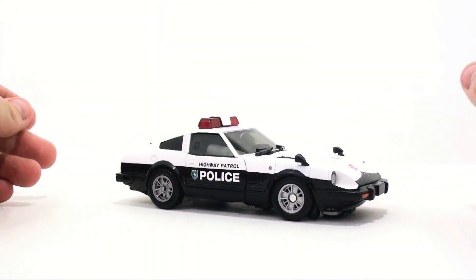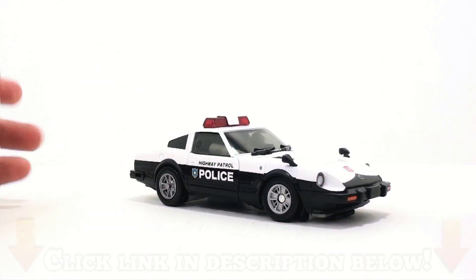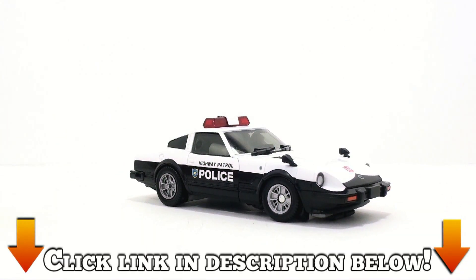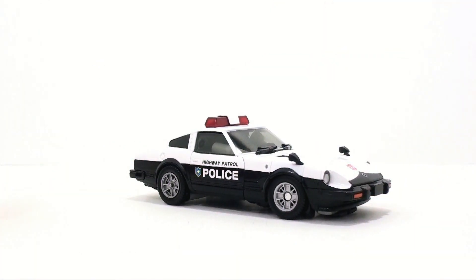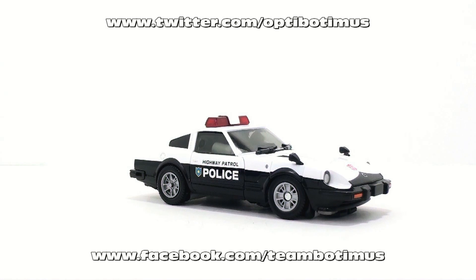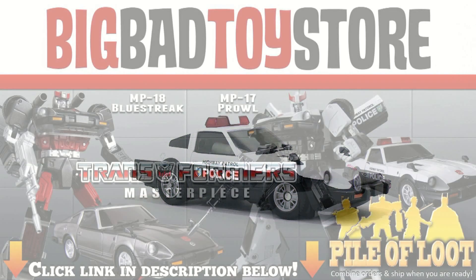Despite all that, this thing is fantastic — I absolutely love him and highly recommend picking him up. If you're interested, click the link in the video description to go to Big Bad Toy Store where you can get this guy and add him to your collection today. Once again, thank you for tuning in — this has been Optibotimus. Keep in touch with me for recent purchases and all upcoming video reviews at facebook.com/Optibotimus and twitter.com/optibotimus. Until next time, I'll talk to you later.